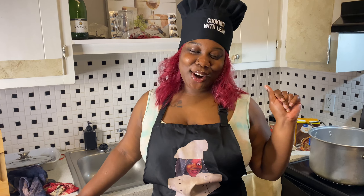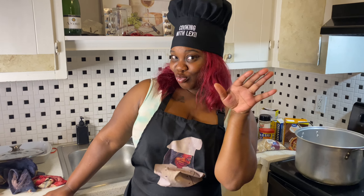Welcome back to Cooking with Lexi, baby. So we're making some collard green gumbo. Shout out to my man and shout out to Smoking and Grilling with AB, because he taught me this recipe and I had to bring it to the channel and show y'all what it's giving. We're finna bust down.